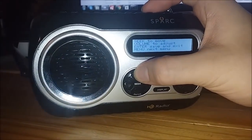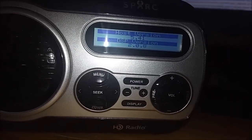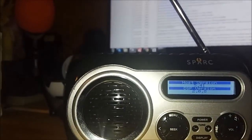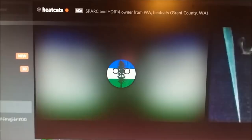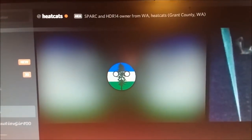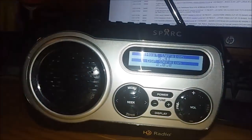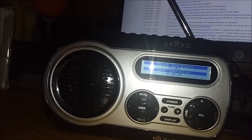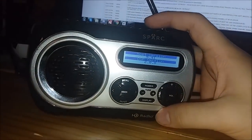By the way, HeatCats, I believe your Spark is newer than mine — my host version is 5.41 and my DSP version is 2.0.8. I think yours said 6-something. HeatCats confirms: his is 6.1 and DSP is 2.0.11. So yes, his is newer than mine. I have an older Spark — and mine was used, so it actually came off eBay, not Amazon. That explains why the box is in bad shape with scuff marks.